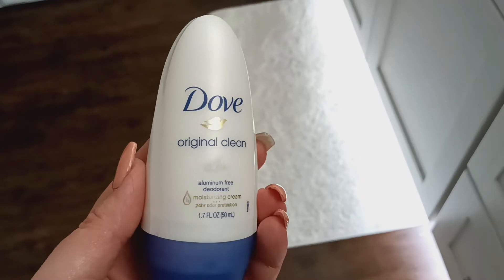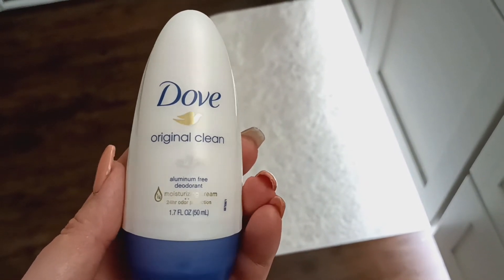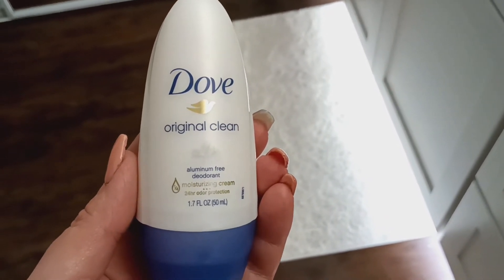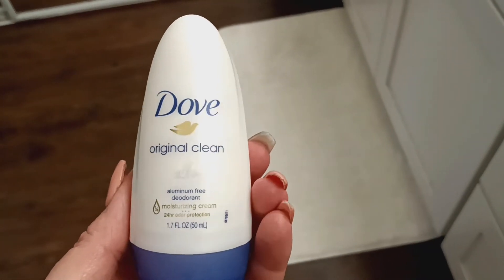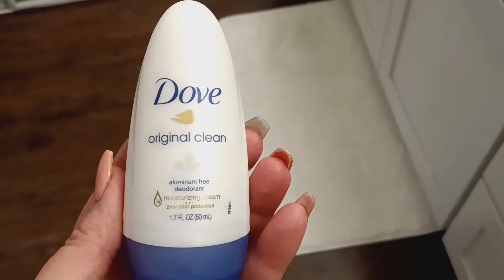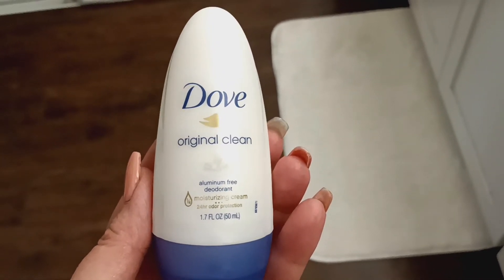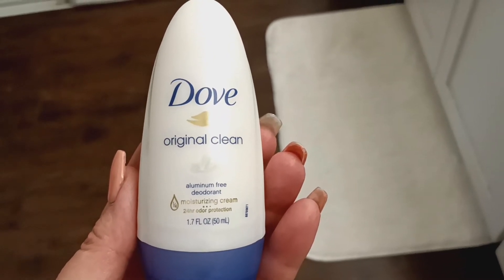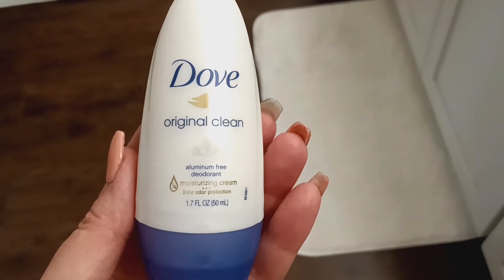I went and I put on my Dove Original Clean Scent aluminum-free deodorant in the roll-on. This is the best roll-on I've ever had in my life and I normally don't wear roll-on, but for some reason it doesn't feel super wet afterwards, it doesn't feel sticky, it goes on pretty clear, you get 24-hour protection, and it's a moisturizing cream for your underarms. This is so good.